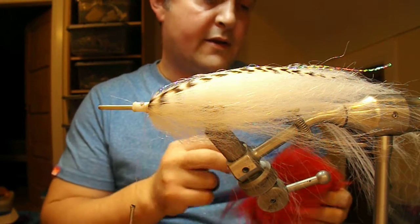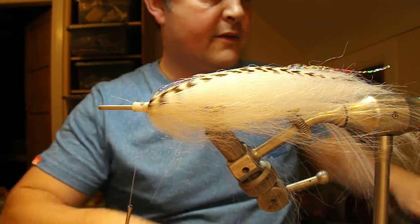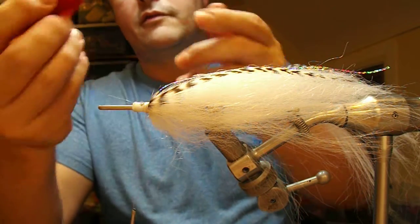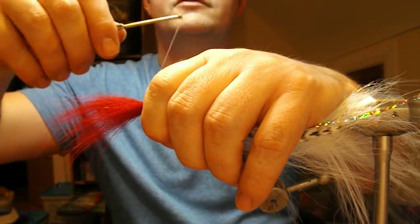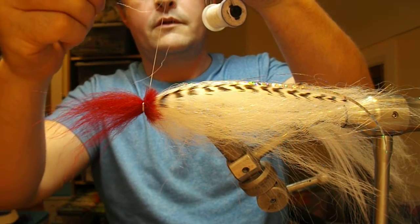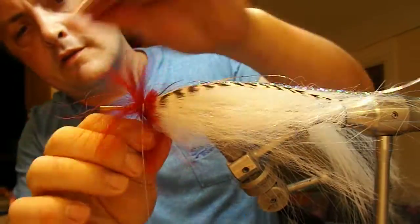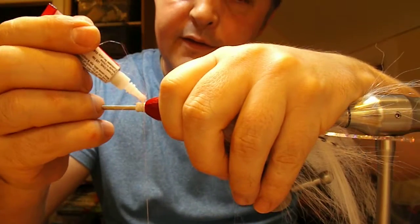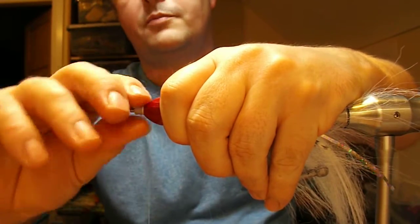The head is going to be made of red arctic fox. You can use craft fur if you feel like it, but I find the fox seems to be a bit stronger and it has a more natural taper to it. Pull out your base furs, allow that to envelop the shank, put on a loose turn and pull it tight. Get superglue down the thread, wrap it in, then fold it back on itself and wrap at the front. Add a little bit of superglue and push it back on itself just to set the bases.